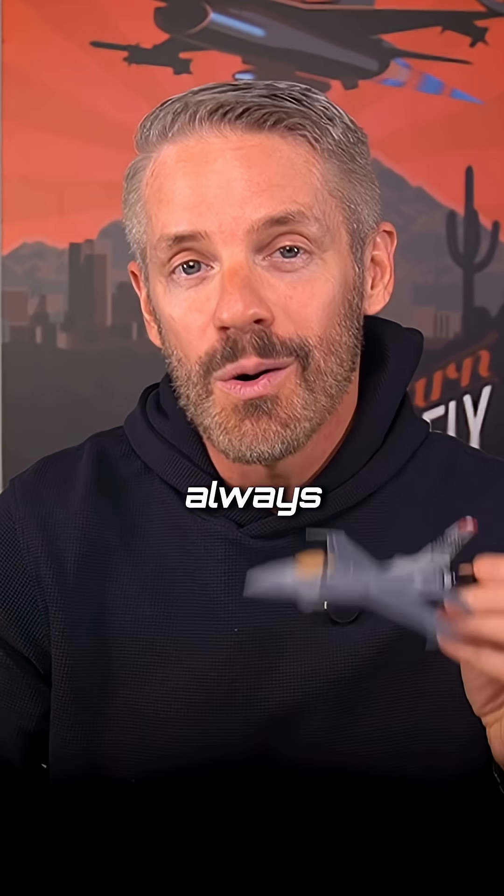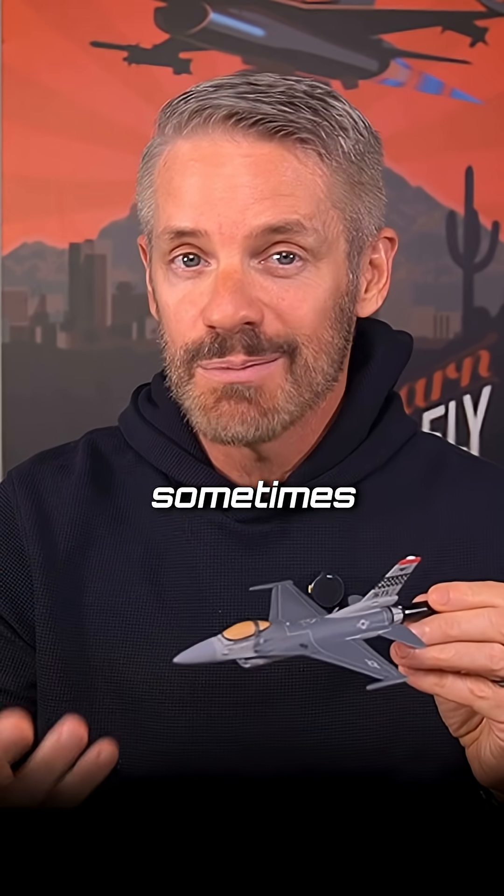But to answer your question, Dave, we do not always fly around with it armed. Sometimes we do, sometimes we don't.